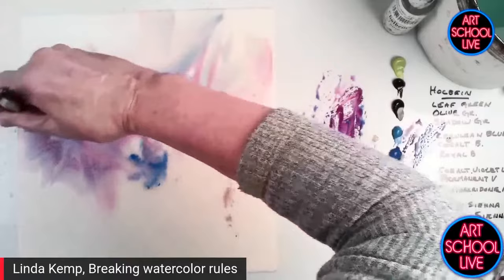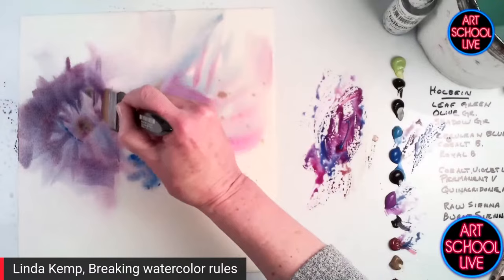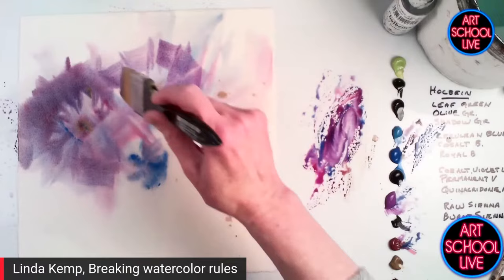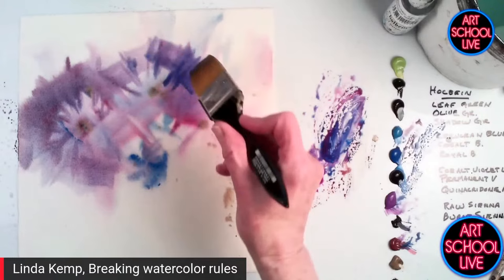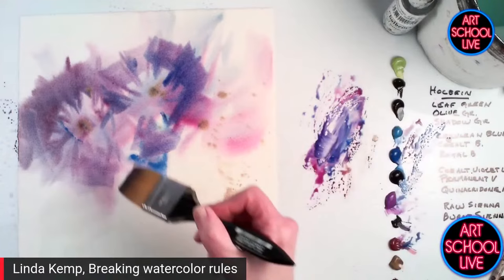When you dilute your paint a lot, which most of us tend to do with watercolors, what happens is as that paint dries, it starts to reduce in value — it becomes lighter. That's because you've got a little bit of pigment and a lot of water spread over the paper, and as it dries and the water evaporates, you're left with just a little bit of pigment spread out over a large area. When you work with fresh paint, like what I'm doing here, and you pile that on, even once it evaporates, you will maintain the value. So this will dry pretty close to the color and the value that I put down. When we talk about value, that means how light or how dark a color is.